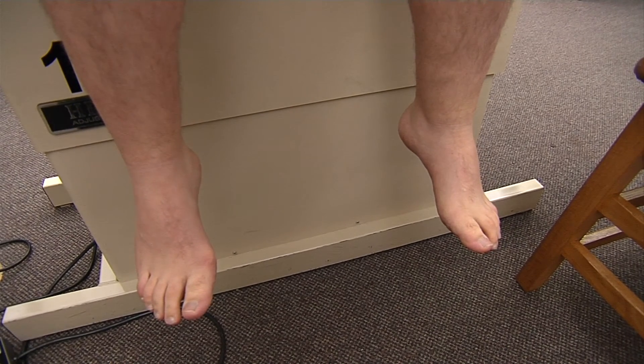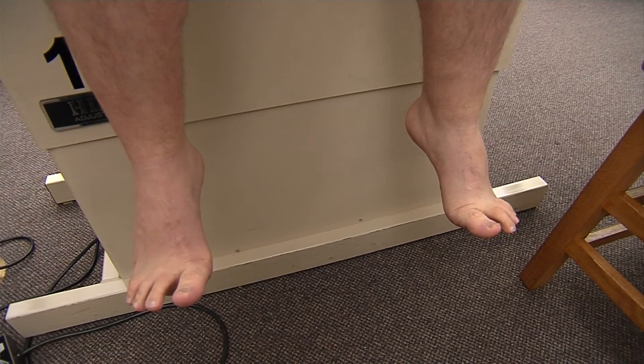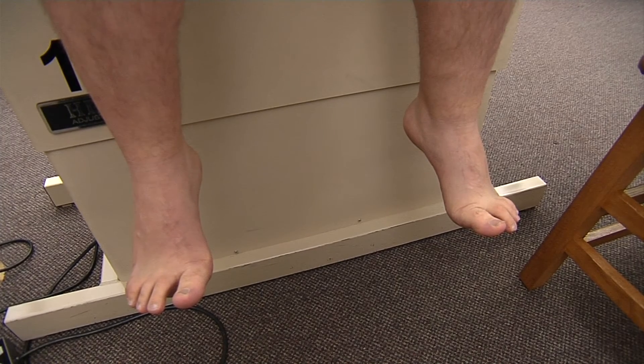For the abduction of the toes, I'm going to have him spread his toes out as far as he can go, which is testing our abductor hallucis, as well as our abductor digiti minimi and our dorsal interossei.